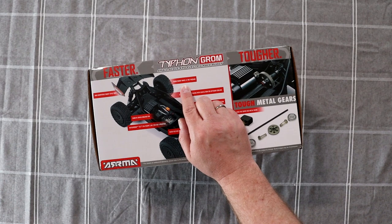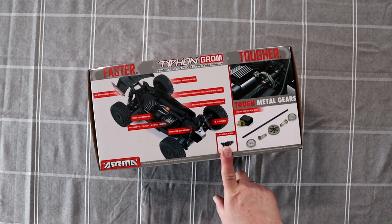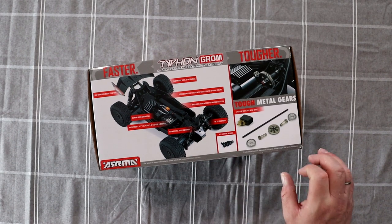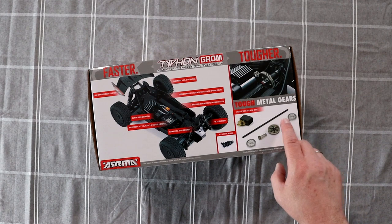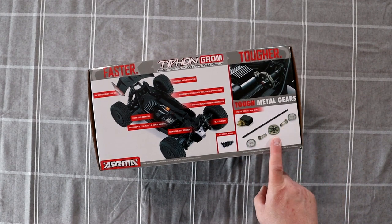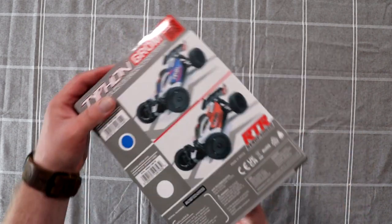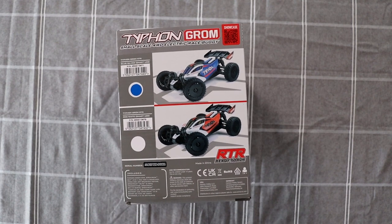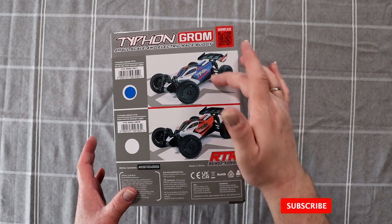Tough wheels with tire package. High downforce wing. All the screws are hex. It comes with steel servo gears. The center drive is still plastic but the gears inside and the main spur are steel — that's one thing I do like. It does come in two colors: blue and red.